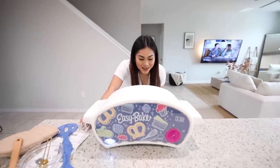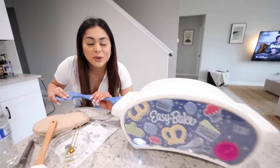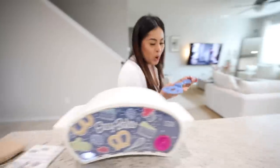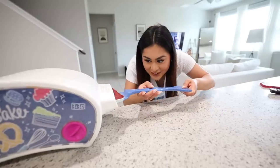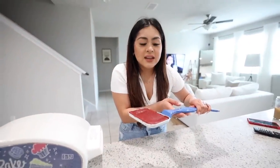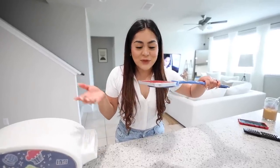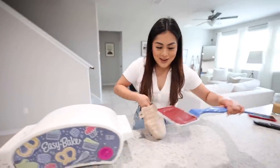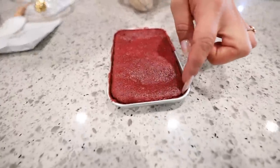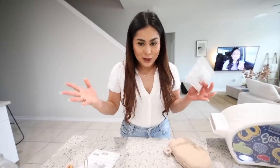A few minutes later — this smells so good! I'm a little scared to take it out in case I burned it. Taking the spatula, I push the cake all the way to the other side. Moment of truth — oh my god, that's actually not bad! It smells so good, like the cakes you make from a regular cake mix box. I actually thought it would just be flour with sugar since it's for kids, but it actually smells like a real cake. We set it aside to cool down. Now we start on the strawberry cake mix — same process, four teaspoons of water in a bowl.